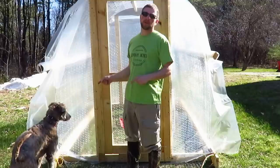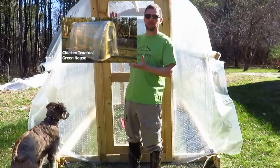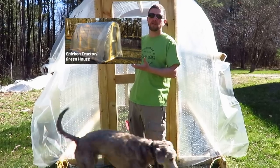If you want to see how to build the chicken tractor from start to finish, I'm going to put a link right here — go click on it and you can see the original video.